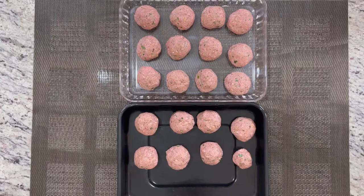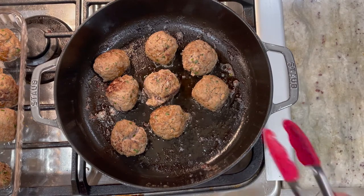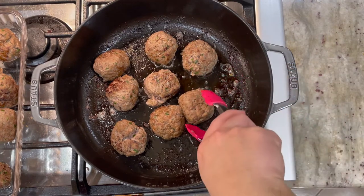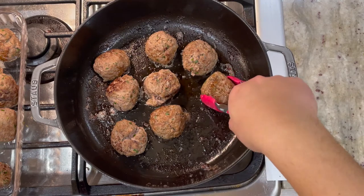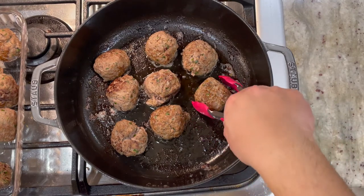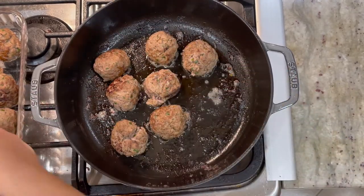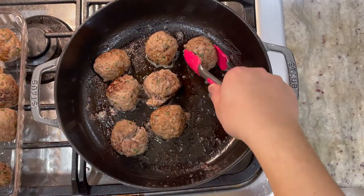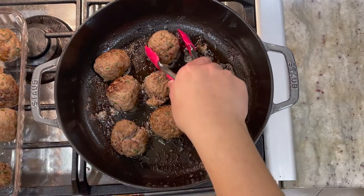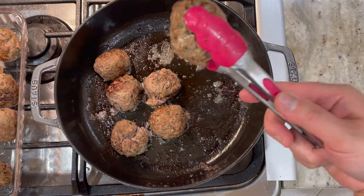So I have 19 two-ounce Wagyu beef meatballs. Now we're going to go ahead and sear them in our braiser first. You want to use two tablespoons of vegetable oil to sear the meatballs. I actually seared my meatball already and forgot to film this part, so I do apologize. You just need to sear each meatball until you have a nice golden brown, which will hold the shape.